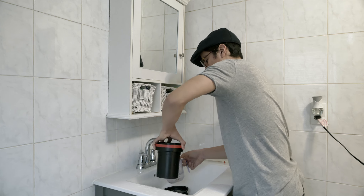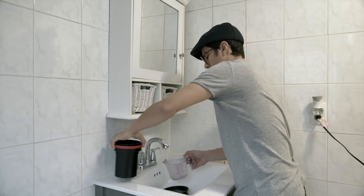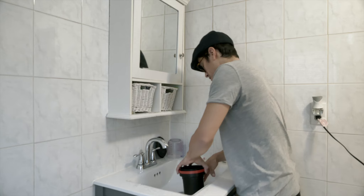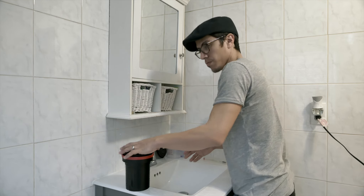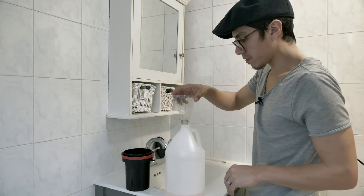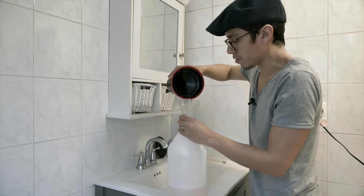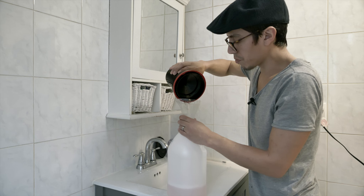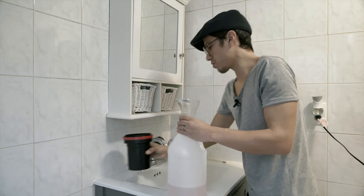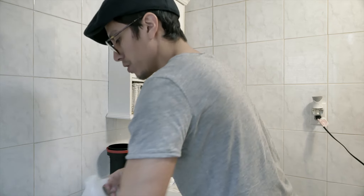Give it a little shake and remove it so it gets all in there. All right, it's been one minute. Now we're gonna put the stabilizer back. Always reuse your chemicals — more than three or four times. This is gonna be my fourth or fifth time using these chemicals and they're still good. So reuse your chemicals — you're gonna save a lot of money.